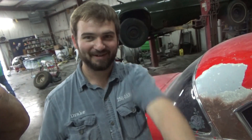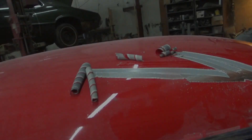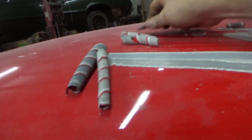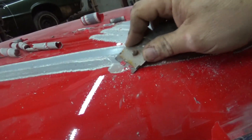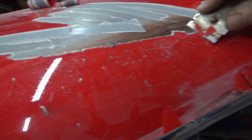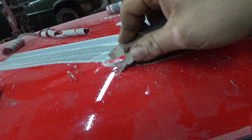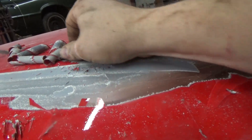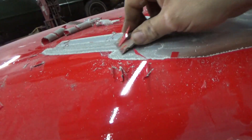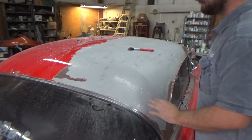Look at this part right here. You pointed over there, I looked over there — I don't know what I'm looking at. Anyway, there it is — we can get to scraping. The scraping is going so good we had to pull the camera out. How many people have ever seen paint removal with a razor blade? The T-bird got a little slip — we're still scraping along, got her about halfway.